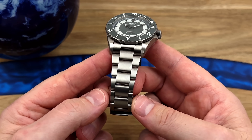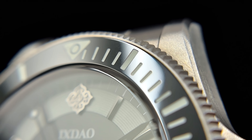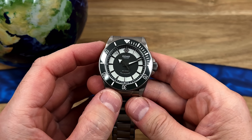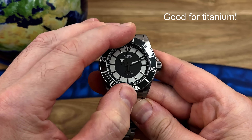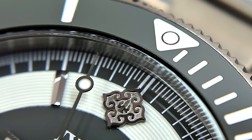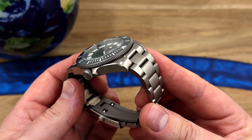It's brushed, not that dull bead-blasted finish you often see with titanium. I'm also pleased to report that the bezel action feels nice — that's something that often lets down titanium dive watches, because the material impacts the feel and sound of the clicks. But this one sounds and feels really really good. Specifications: 60-click unidirectional bezel action, ceramic bezel insert, sapphire crystal, titanium throughout, and 200 metres of water resistance.